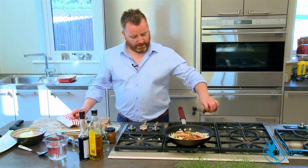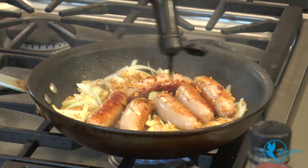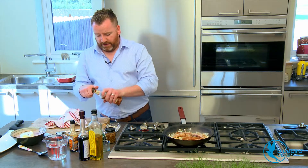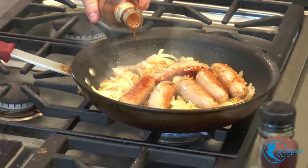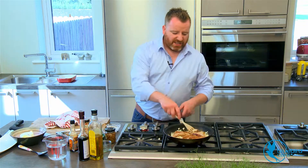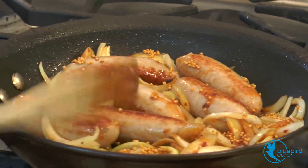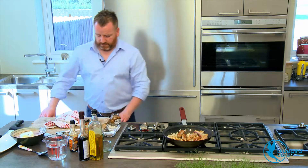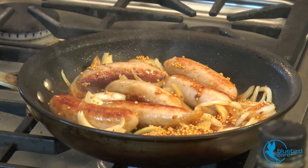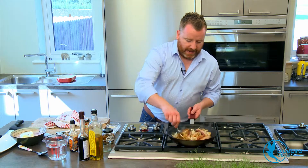Next, some Worcester sauce — about two tablespoons. I love the beefiness and the depth of flavour that Worcester gives to any sort of gravy or deep sauce. So what I have here is just a little bit of puri puri sauce, or you can use Tabasco — whatever you have, just a tiny little bit of spicy sauce. It's not overly necessary, but I personally like a little bit of heat in the dish. And then about two teaspoons of whole grain mustard. You can see there's a lovely combination between the mustard seeds and the mustard itself — a lovely little bit of heat going in there.